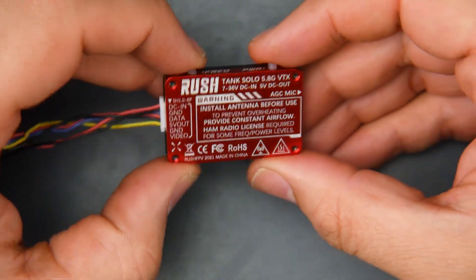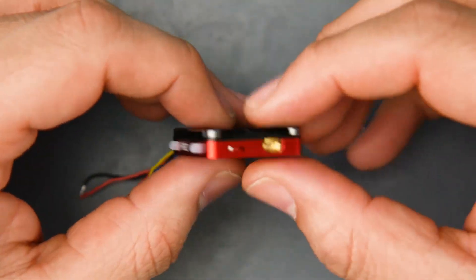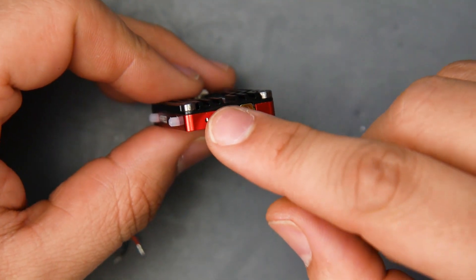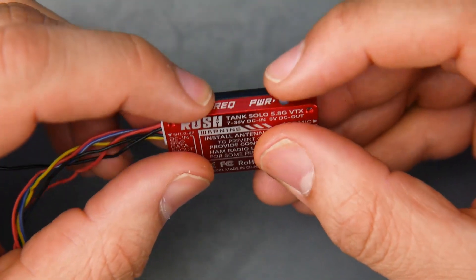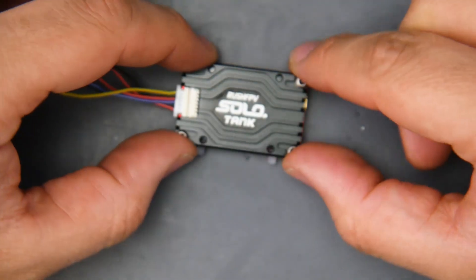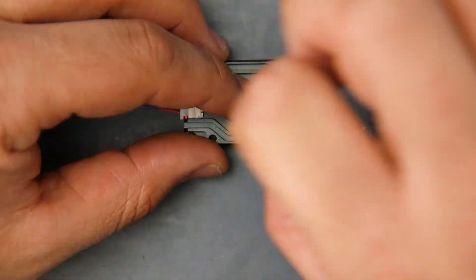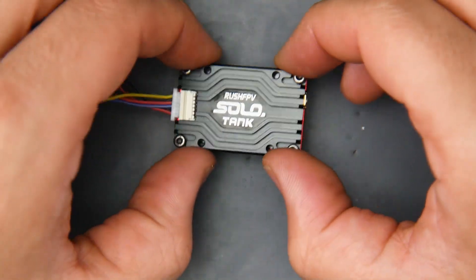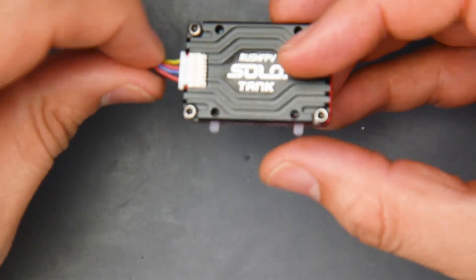There are a couple of interesting features they're highlighting. One is that it doesn't bleed to other channels, which is a nice touch. Another is that it uses a high-quality microphone — probably one of the best microphones you could get on a video transmitter. The buttons here act both as LEDs and physical buttons, and they're rubber. You can hear how satisfying they sound when clicked. If it's mounted in a frame, it'll be really simple to press that button without needing a nail or screwdriver, and it doubles as both an LED indicator and a button simultaneously.